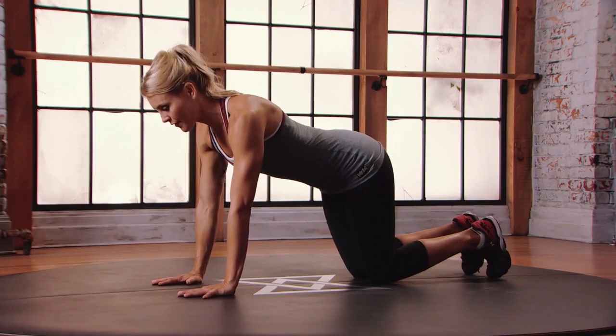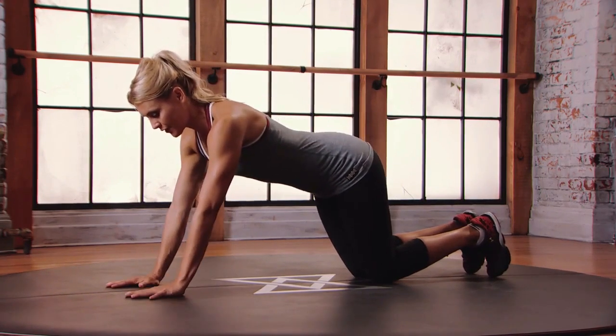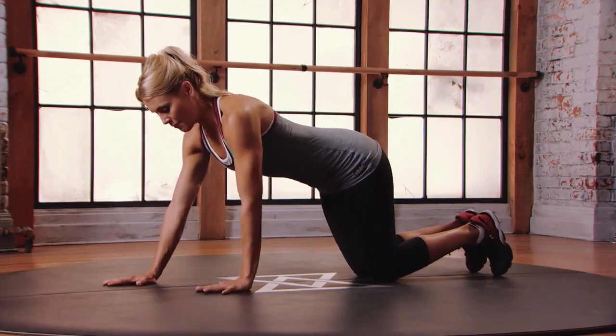You're gonna walk your hands over the line. Think of a line right here. Go over and over and then back. Over, over and back.